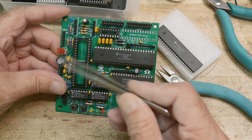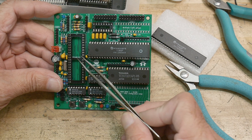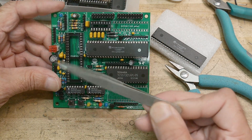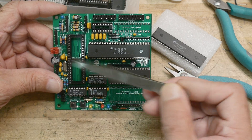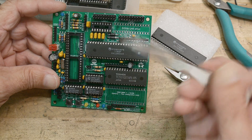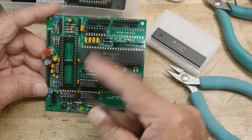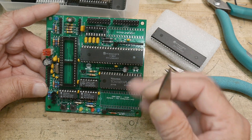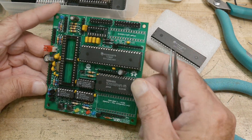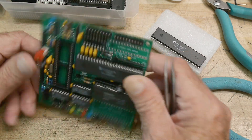I got these 68008s off of eBay pretty cheap. I did have to order this one off of Digikey — it was the only one I could find, there were only two in stock so I bought both. This is a Max232 chip, but I think that's optional. It has two different load options: the minimum number of chips and the maximum number of chips. I just started sort of loading it up and it looks pretty nice.